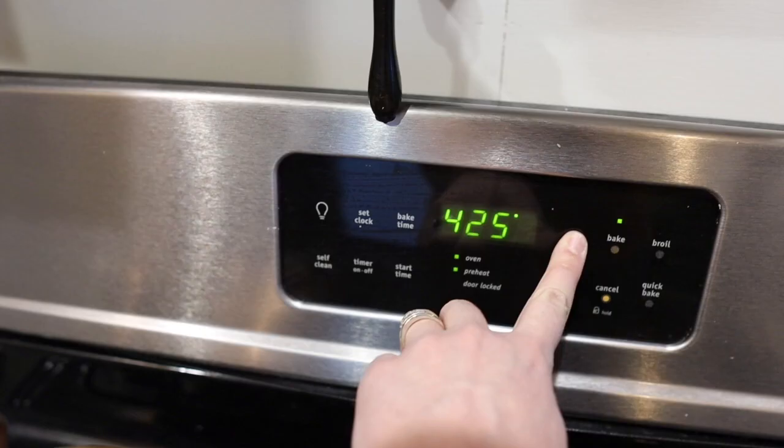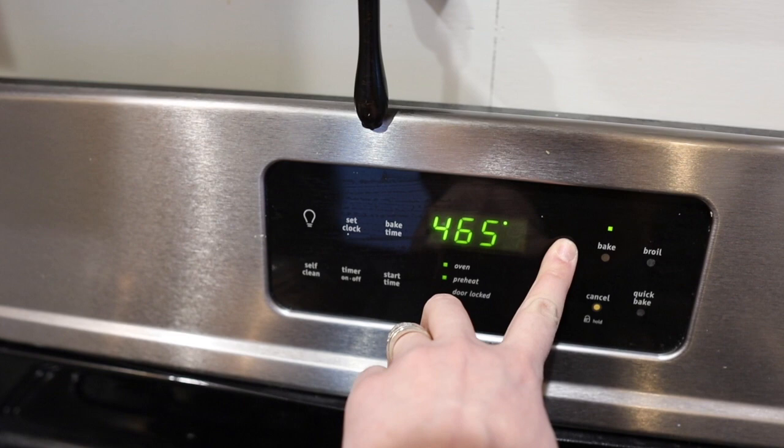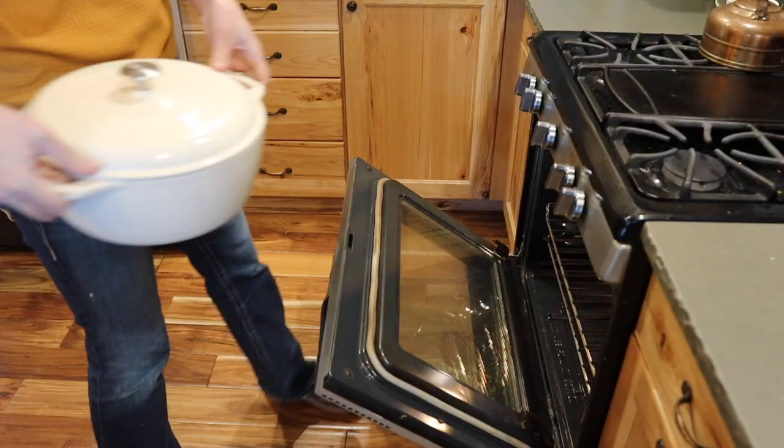When you're ready to bake, preheat the oven to 475 and put a Dutch oven with a lid inside to preheat for at least 45 minutes.